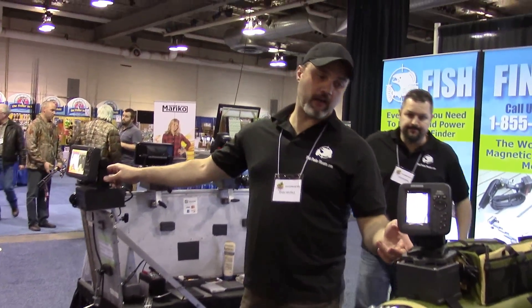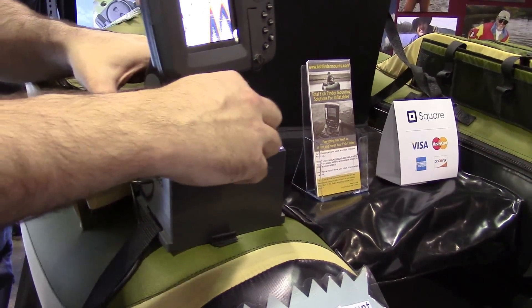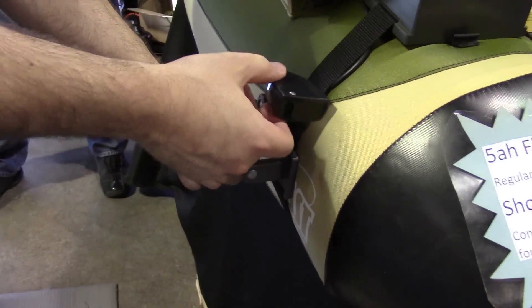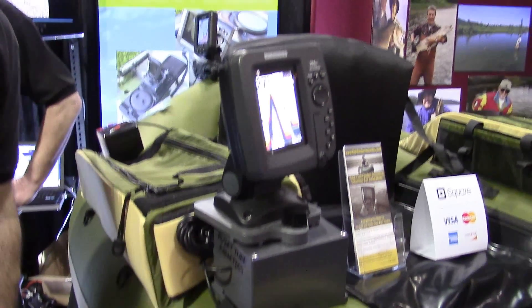And if we move over to the boat mount here, you can see that they've got 360-degree swivel capability, and the transducer, as I showed earlier, has over 180-degree tilt capability — all on one strap, super portable. You can hang this on your shoulder, put it around your waist, carry it into a lake — whatever you need to do. No fuss, no muss, very simple and effective solution for you.